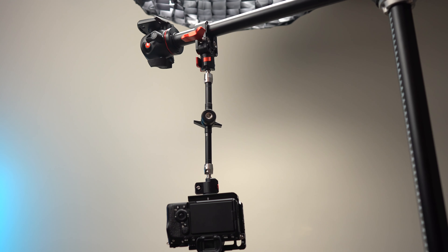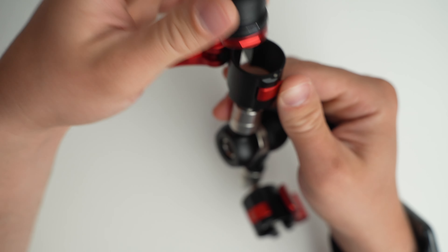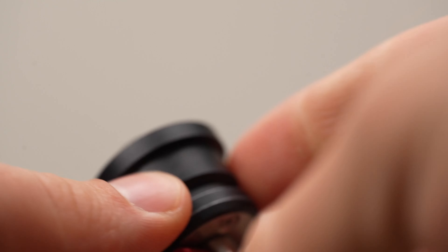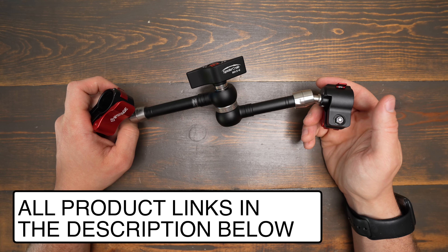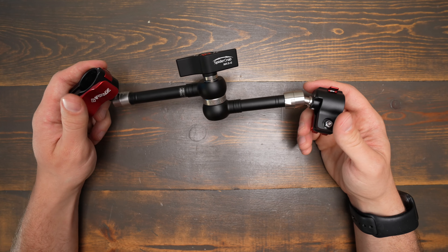You can trust putting your gear on these iFootage magic arms. I love that they're so heavy duty and overbuilt, they have fantastic quick releases, and they give you support for anti-rotation pins and either 3/8 or 1/4-20, all from the same mount. If you're interested in buying the iFootage 11-inch magic arm, I have links in the description below. Also be sure to check out my review of the clamp you can get to use with it and of the shorter magic arm as well.